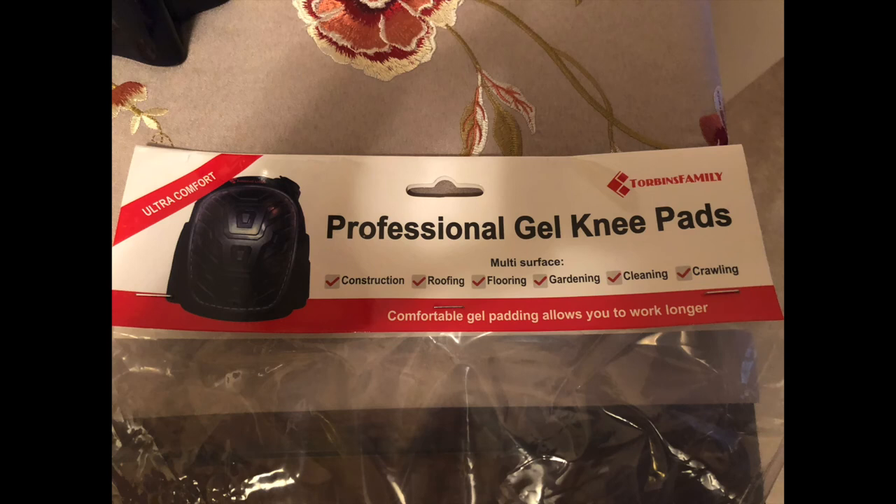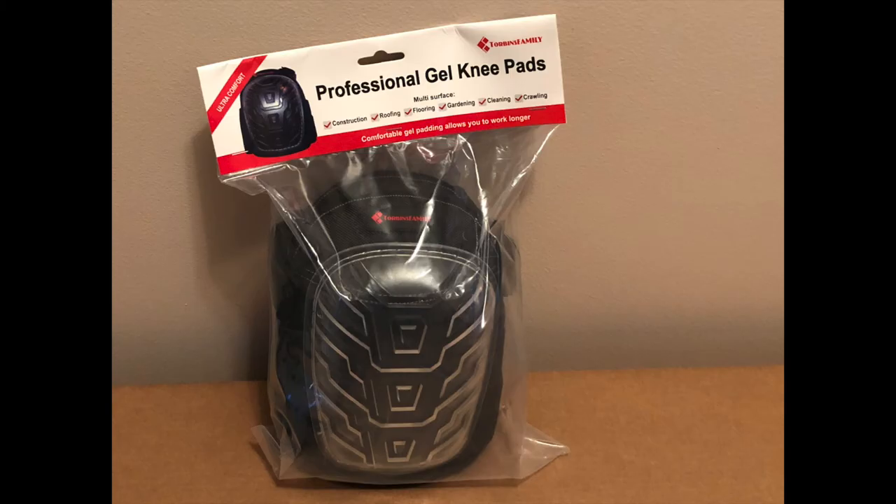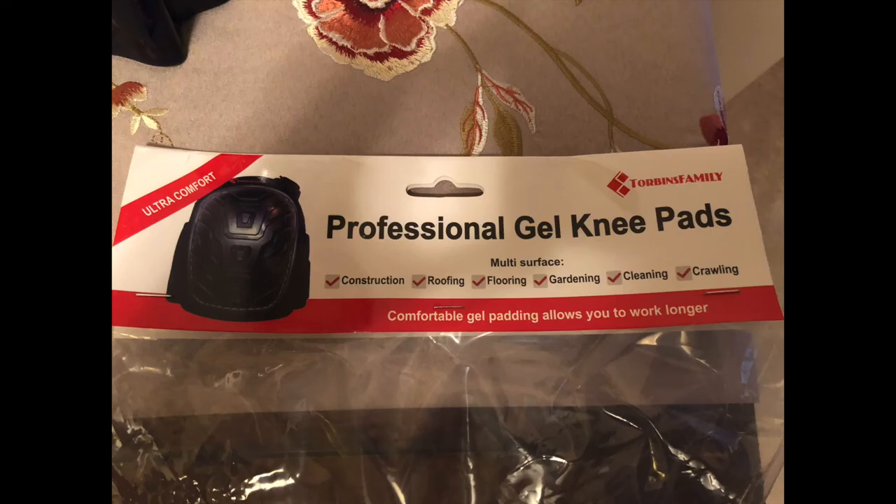They're nice to have in your toolkit, in your arsenal for little tiny things around the house. I don't know how well these would hold up in larger tasks, especially outdoors, but for assembling things in your house, these are nice to have. Make sure you have these in your kit just so you can protect your knees whenever you need them.